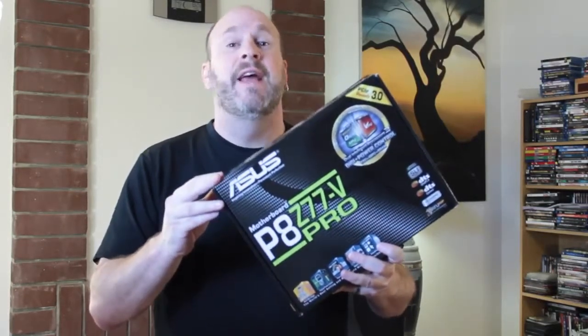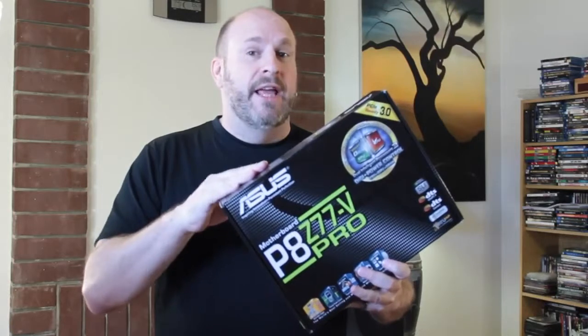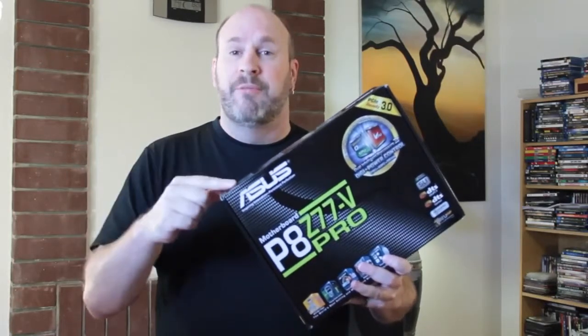This is a pretty cool product — the P8Z77V Pro motherboard. They have three motherboards in their basic stack: the entry-level V, the Pro, and then the Deluxe. This is the mid-level board. We're going to be doing that right now, so let's check this bad boy out.